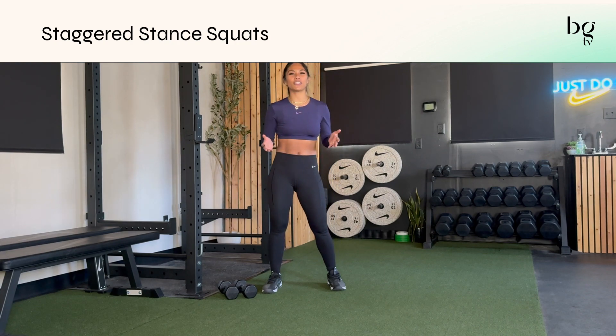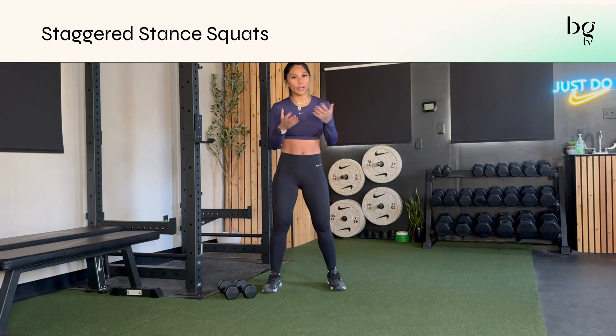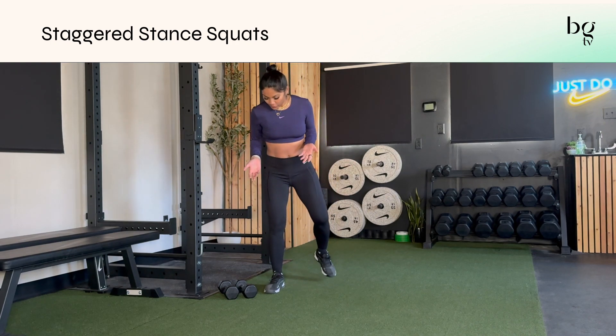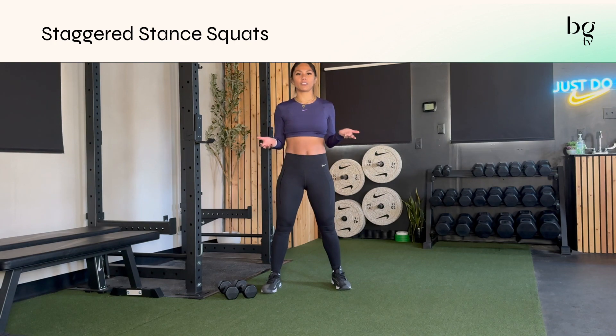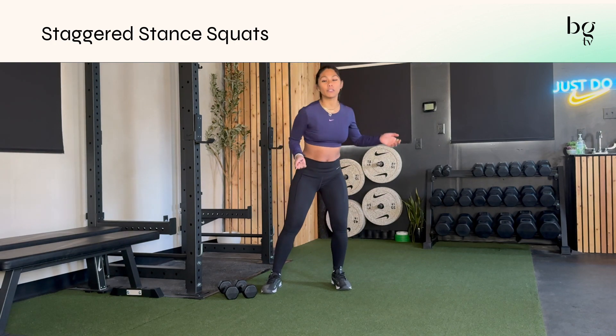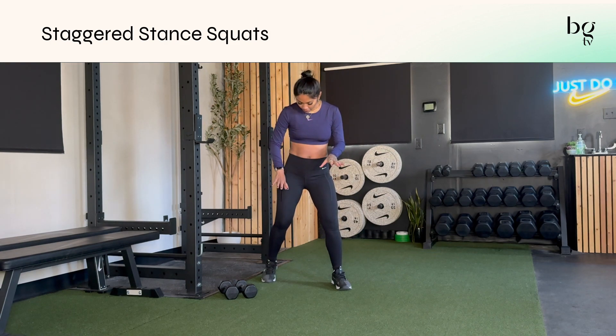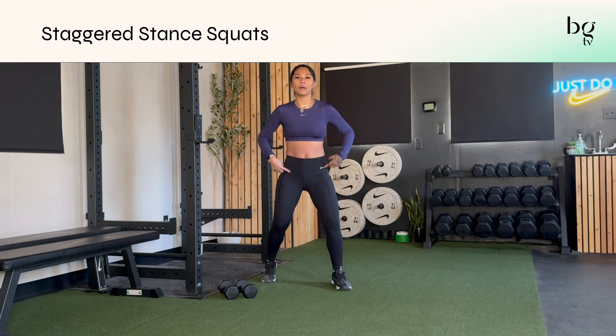The staggered squat is a great way to challenge yourself with a little more balance, not quite going to a single leg squat yet, but getting that offset stance. You'll start with your feet underneath your hips like you're about to do a squat, but then you'll stagger or slide one foot back — about a whole foot back. I like to think about my toes being in line with my heels, but still keep your hips squared forward as much as you can with your chest up.